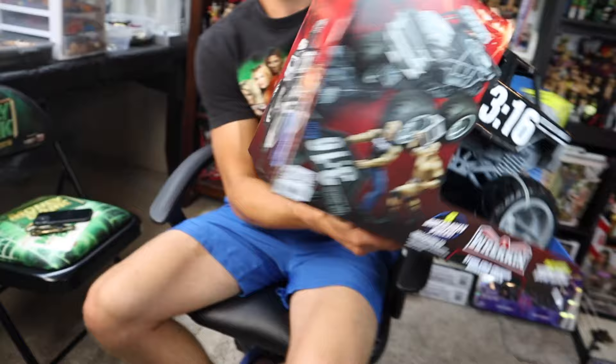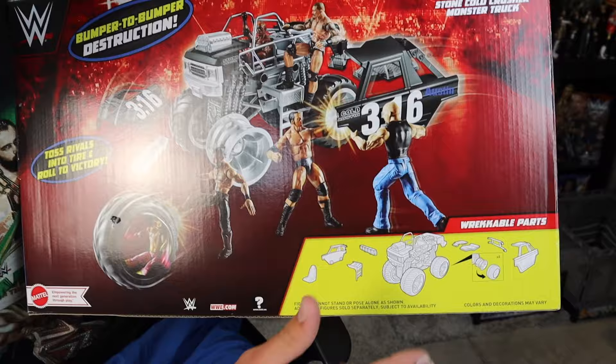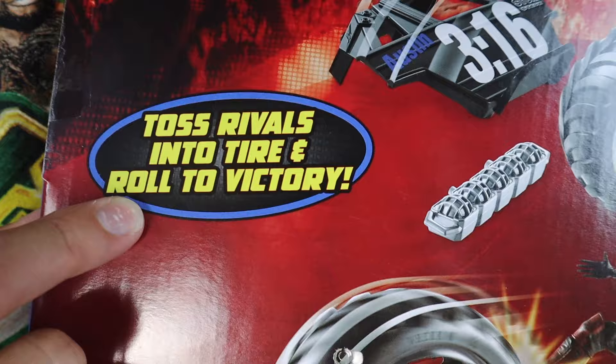On the side of the packaging you can see another photo of the monster truck — of course it's part of the wrecking line. On the back of the packaging, on the bottom left you can see all the different parts that break off this monster truck. I hear that even the tires are removable from the rims and you could put figures in the tires. There's a massive WWE action figure setup on the back inspired by Brittle Live, and we have Rey Mysterio inside of a tire. The box says 'toss rivals into tire and roll to victory' — kind of a goofy quote. Anyway, we are going to get this open right now.